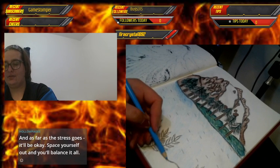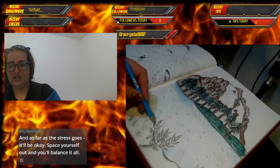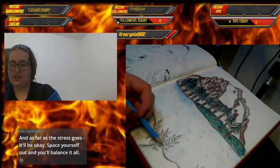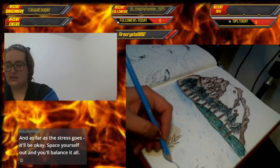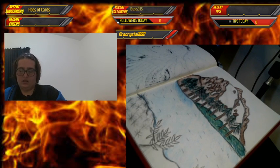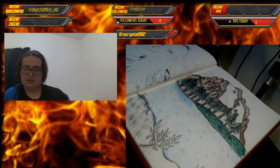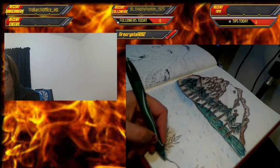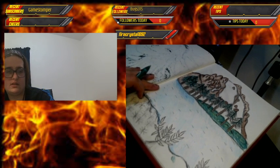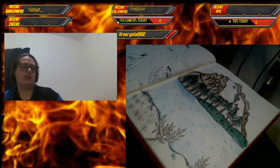Thank you — I was having some stream issues, apparently my screen went black at some point and I had to restart. I was kind of frustrated. Let me find my green again so I can do the edge and push it up a bit.